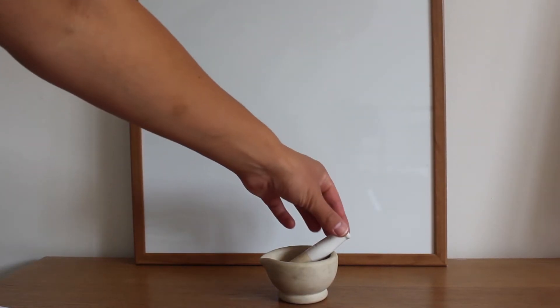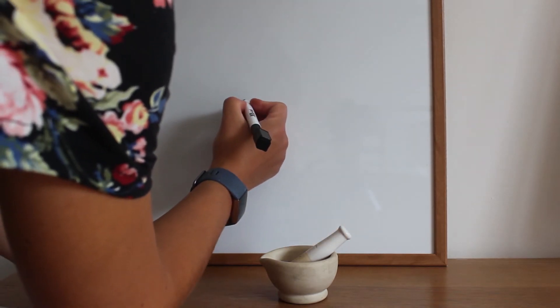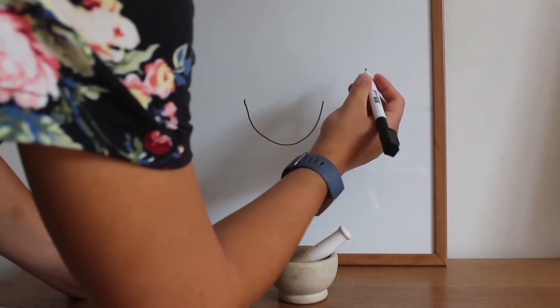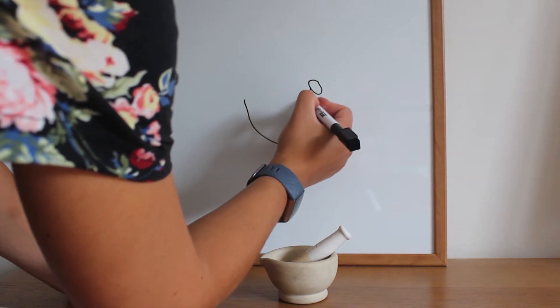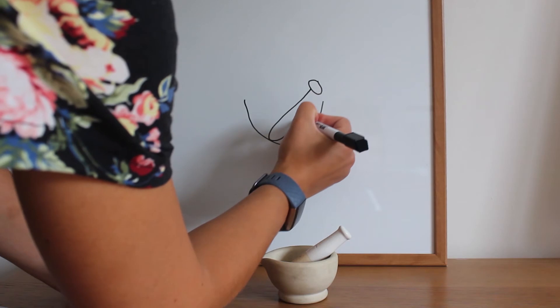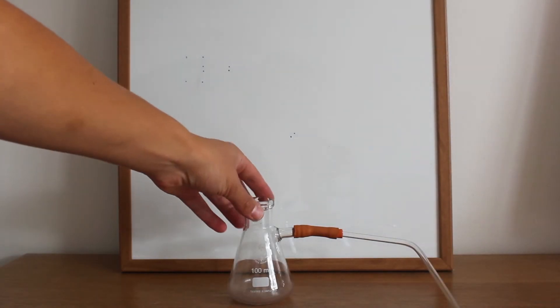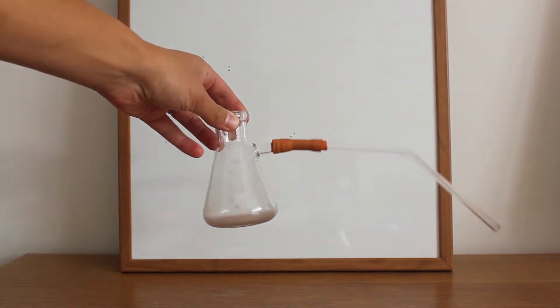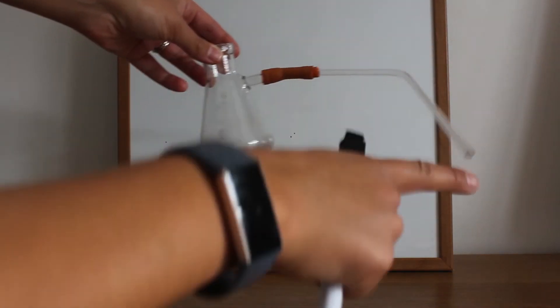This piece of equipment is called a pestle and mortar. To draw it we draw a curved line and then we have the second part drawn like that. This is a sidearm flask. It's got a sidearm coming off of it with a delivery tube attached.